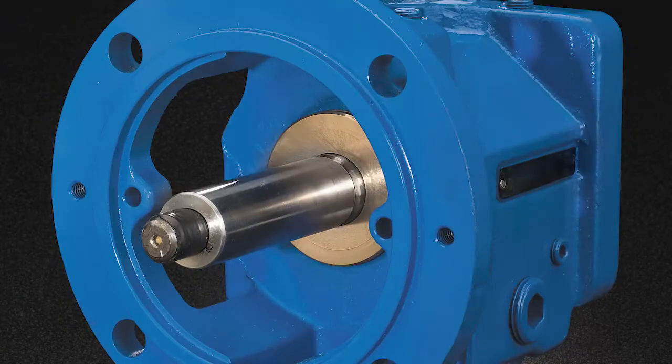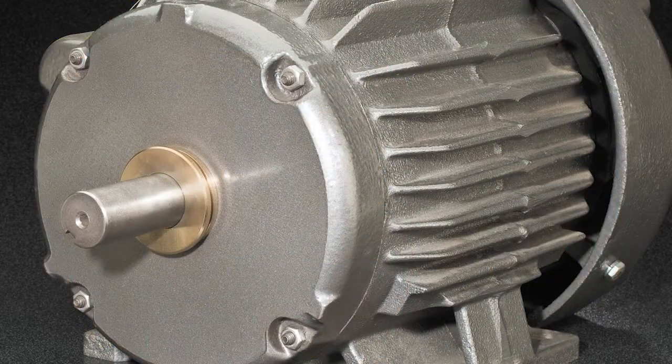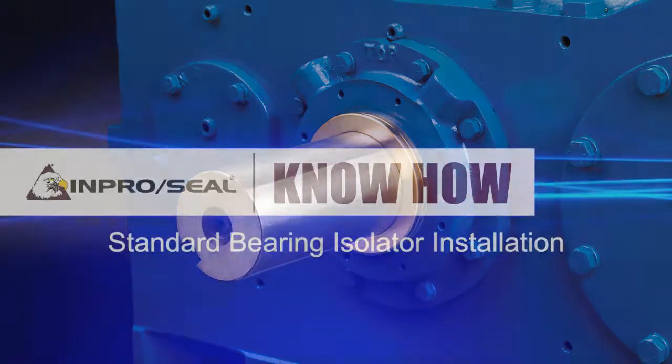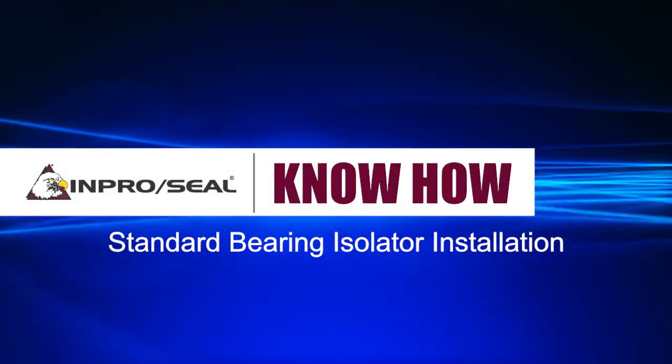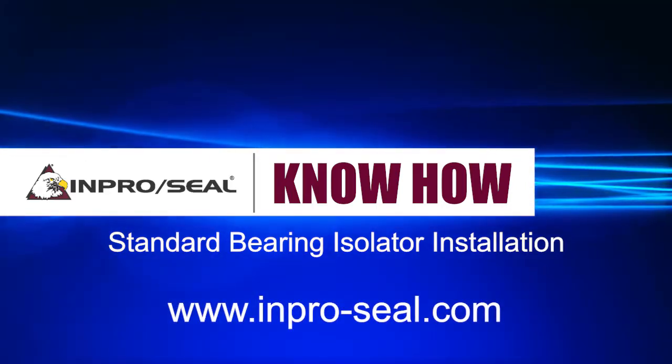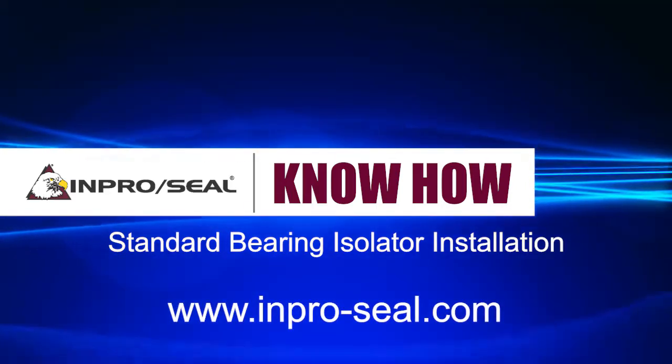InProSeal bearing isolators can be installed on pumps, motors, pillow blocks, gearboxes, and a variety of other rotating equipment. For additional installation instructions, visit www.inpro-seal.com or contact your local InProSeal representative.